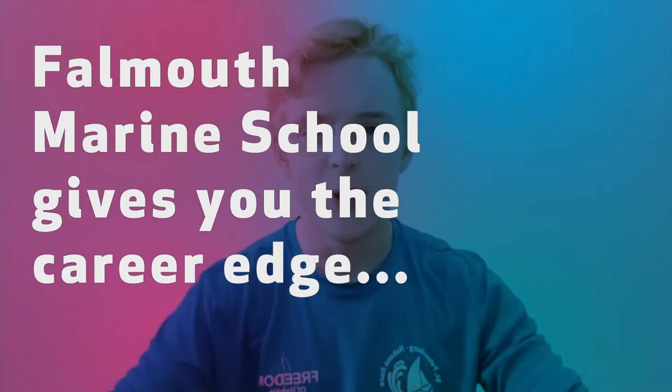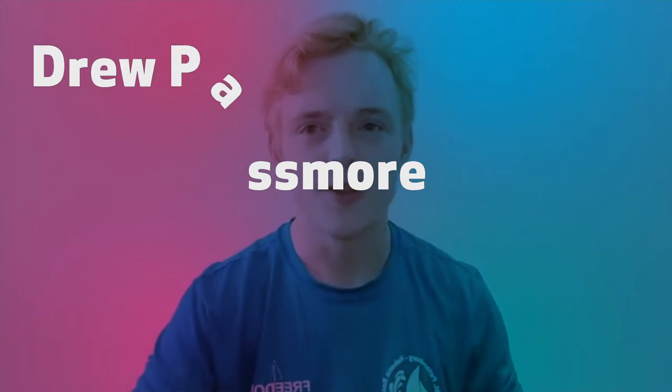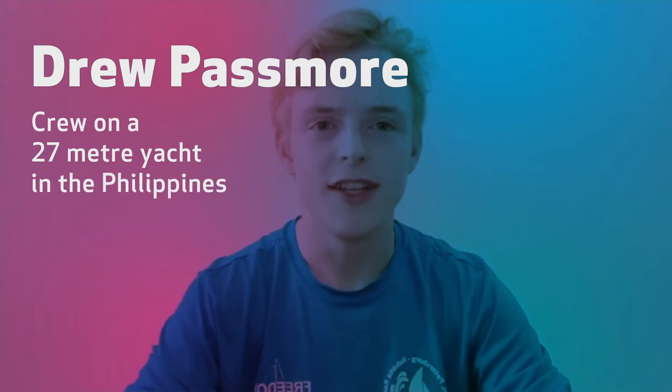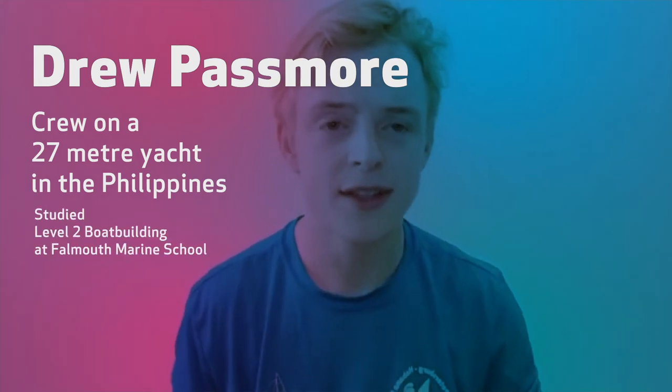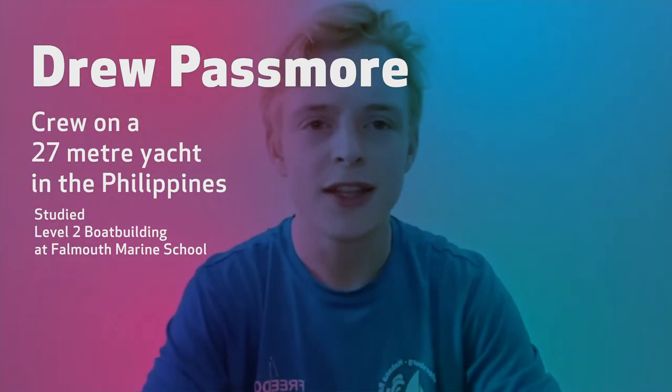My name is Drew. I enrolled in the Level 2 boatbuilding course in 2016, which was a great introduction into the boatbuilding industry. They teach wooden joinery, traditional as well as modern boatbuilding techniques, as well as GRP composites. They have a fair share of ongoing projects for students and they also share their workshop with the Maritime Museum, so you're surrounded by experienced people who are never shy to answer questions.